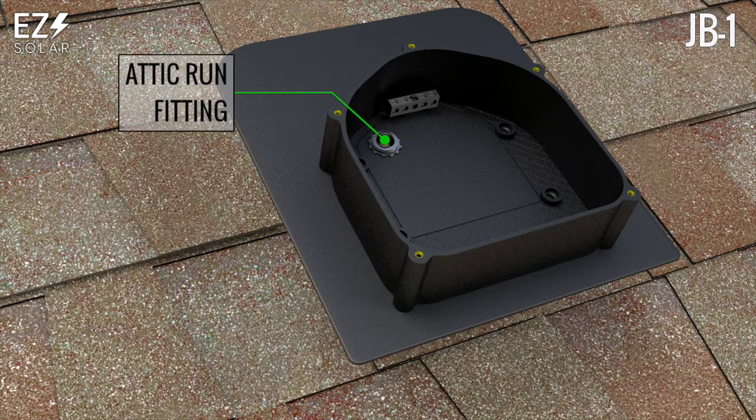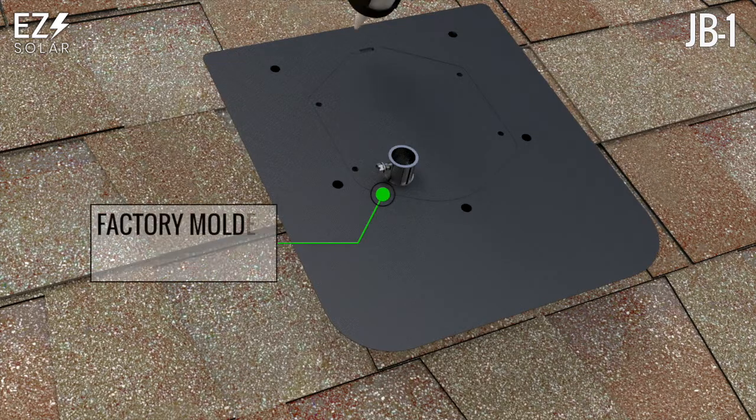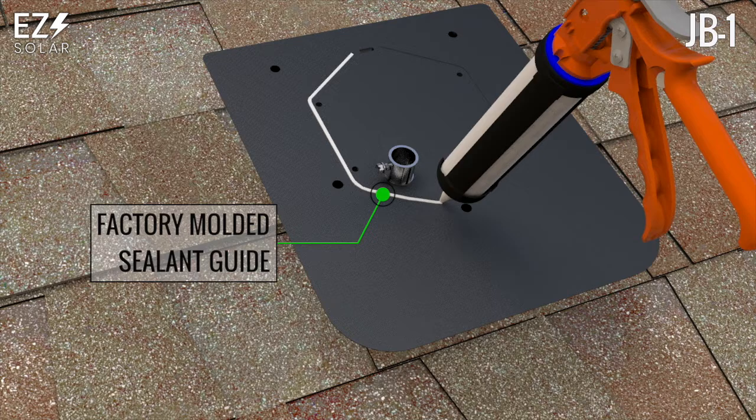For best results, lock nut fittings are recommended. Apply roofing sealant to the underside of the flashing following the sealant indentation guide.